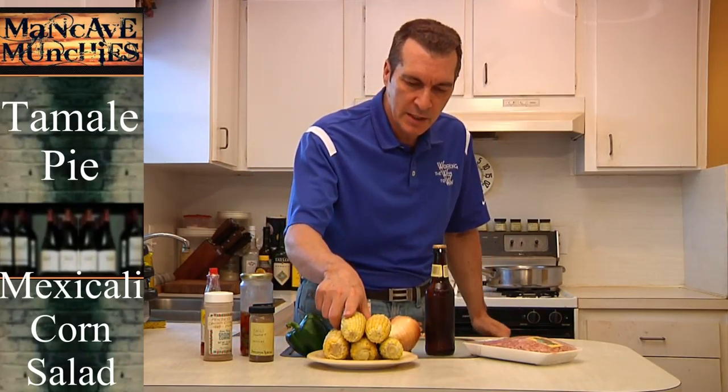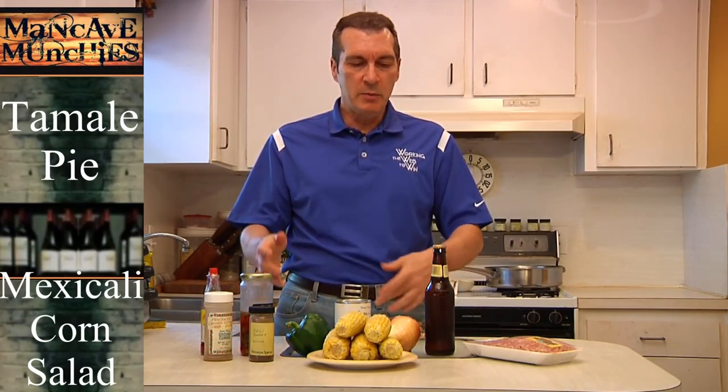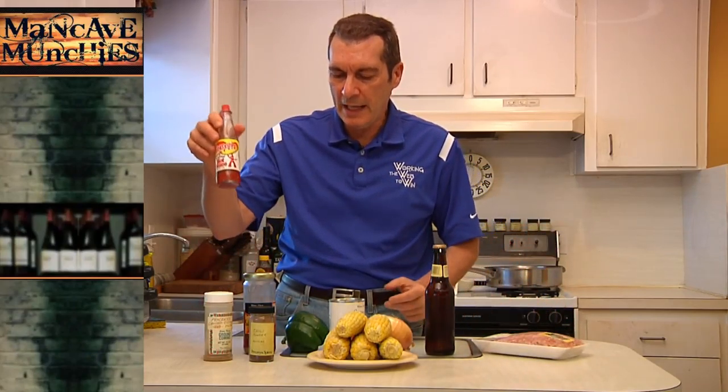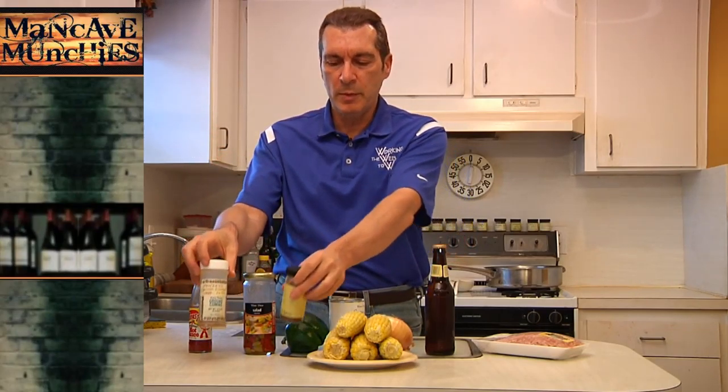Today I'm going to go south of the border and show you two easy to make yet phenomenal dishes. One's called tamale pie, which is a variation on chili, except instead of using beans you're going to be using corn. The other one is going to be a corn salad. We've got all the ingredients you'd normally use for chili — green pepper, onion, tomato sauce — but we're also going to be adding green olives, ground beef, hot sauce, chili powder, and cumin. Stay tuned and I'll take you through both of these recipes. Your taste buds will thank you.